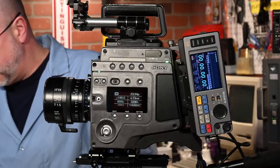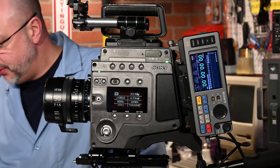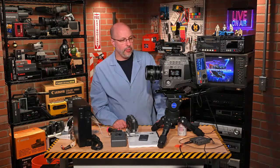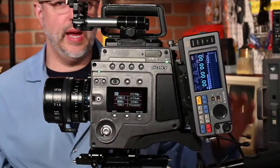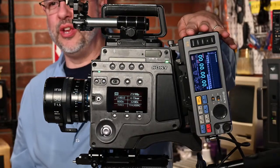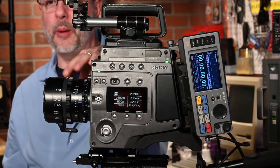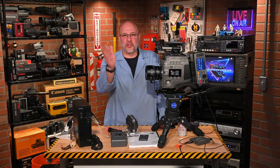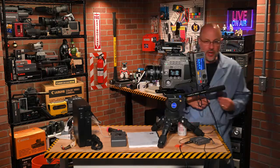This camera was incredible — way ahead of its time. Sony was making a full-on push to get filmmakers to use their digital cinema equipment, and this was a huge jump from the F35, which was only three or four years older. All kitted out with matte box, rails, and everything, this camera is probably up to 20 pounds. I want to show you the SR memory and I'm going to get to turning on the camera really soon.